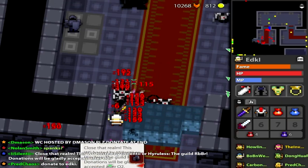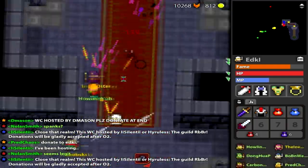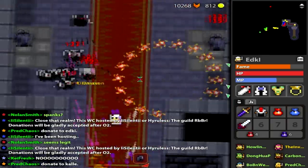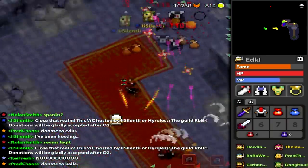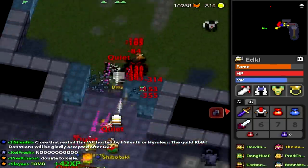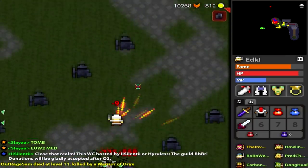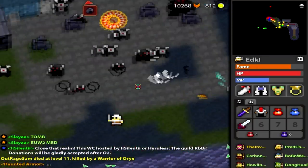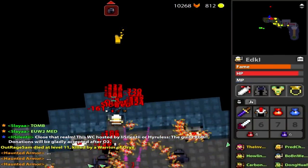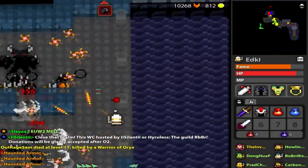A lot of people think more stat bonuses must make something a lot better than the other, right? Well, 3 speed isn't going to be that much unless you plan on using a speed ring like an exalted speed ring — that'd be stupid. But if you want to get the most speed in the game on a leather class, make a ninja, put Coral Silk on him and put an exalted speed ring on him, and you'll get the fastest speed in the game. That'd be pretty hilarious.